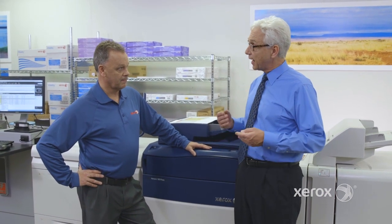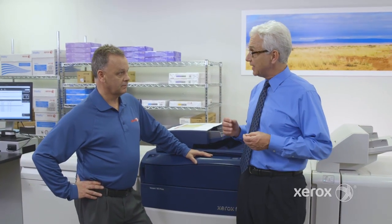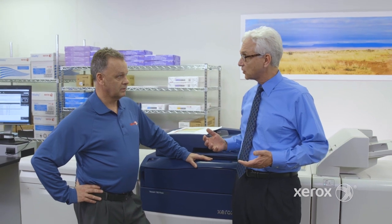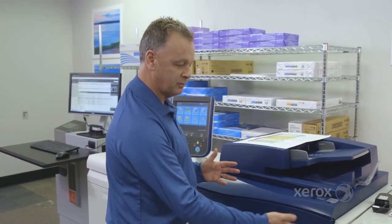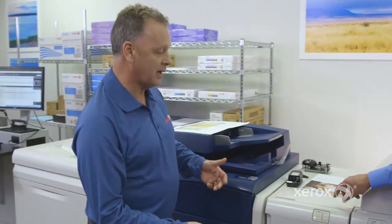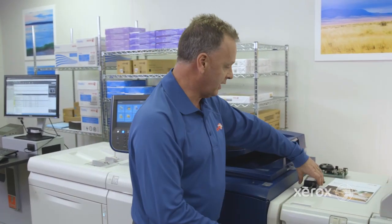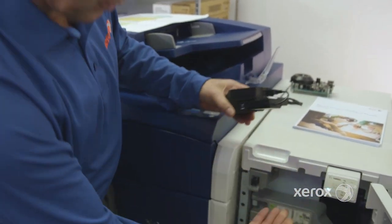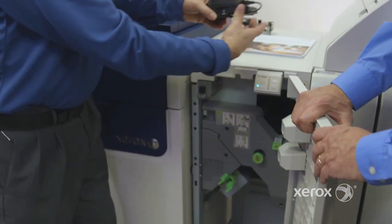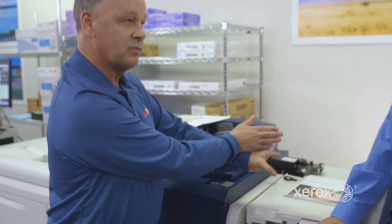We know it's 80 pages a minute, and I can also get a performance package option, and it has an inline spectrophotometer. Whereabouts is that inline spectrophotometer located on the press? It has to be after you print and then you have to scan them, so instead of having somebody offline do the scanning by hand, we offer a device which is produced by X-Rite, and it's located right under those two covers right inside here, in the middle, and it scans from inboard to outboard of the print.